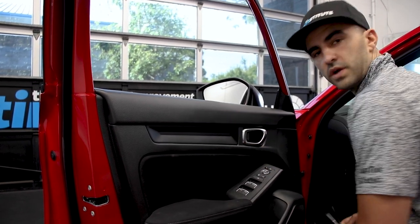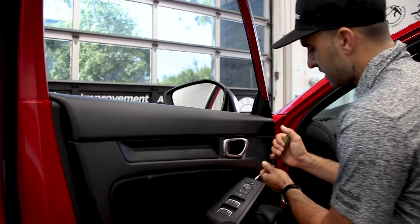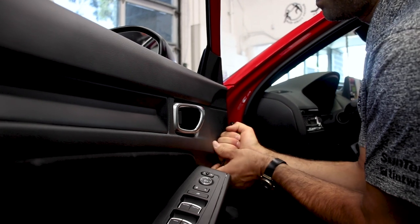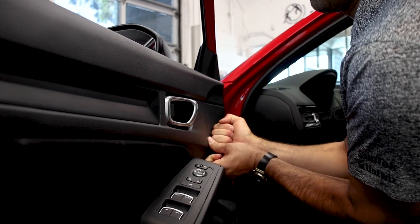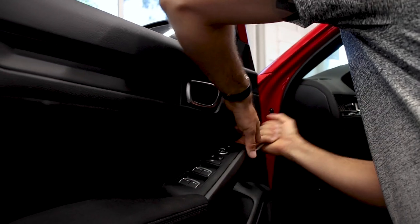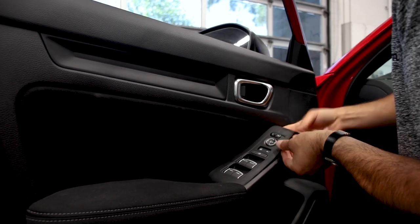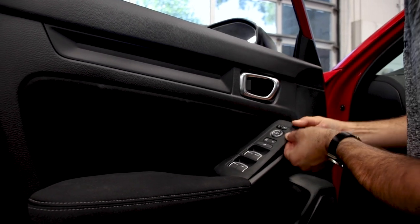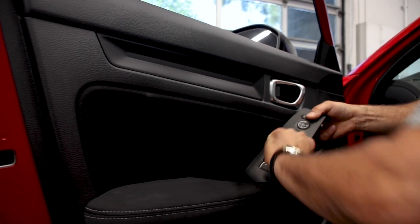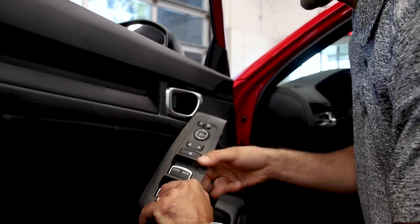There's only one screw on this door panel and it's underneath the switches. I'm going to come under here carefully and pull straight up. Once I can, I get the screwdriver out of there and just use my hands.